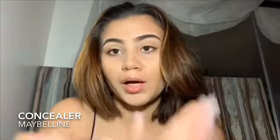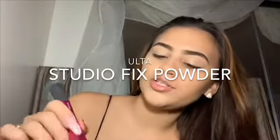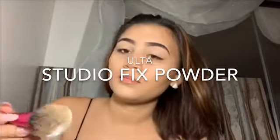Now I'm applying my Maybelline New York concealer from the drugstore on my eyelids. Then I'm putting my Master Fix underneath my eyelids so that when I put the eyeshadow, it doesn't stick to my face afterwards.